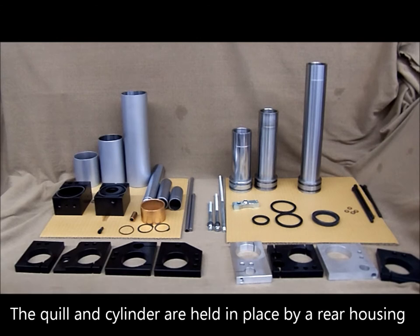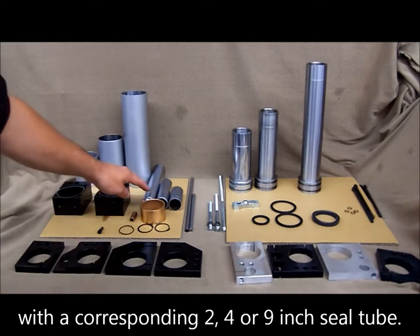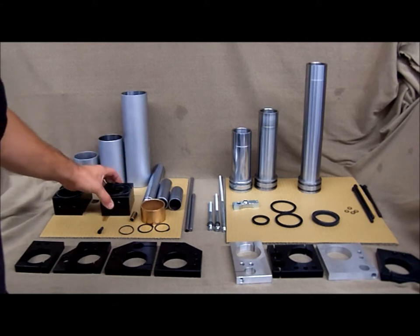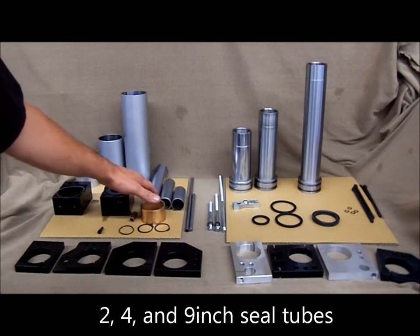The quill and the cylinder are held in place by a rear housing with the corresponding 2, 4, or 9 inch seal tube. This is the rear housing. This is a 2 inch, a 4 inch, and a 9 inch seal tube.